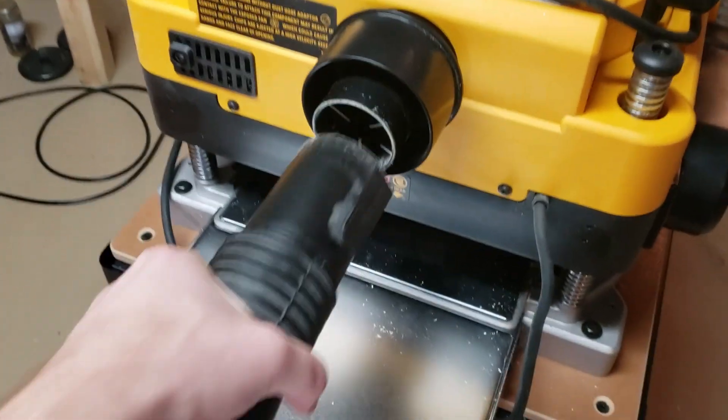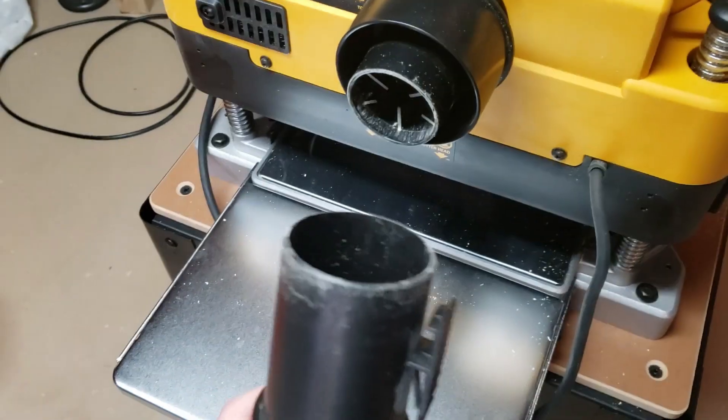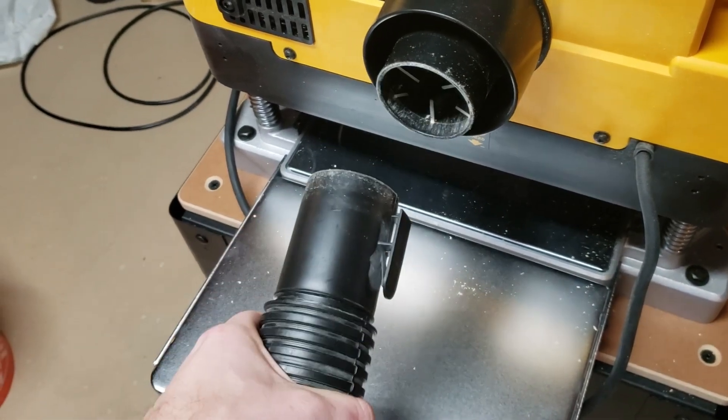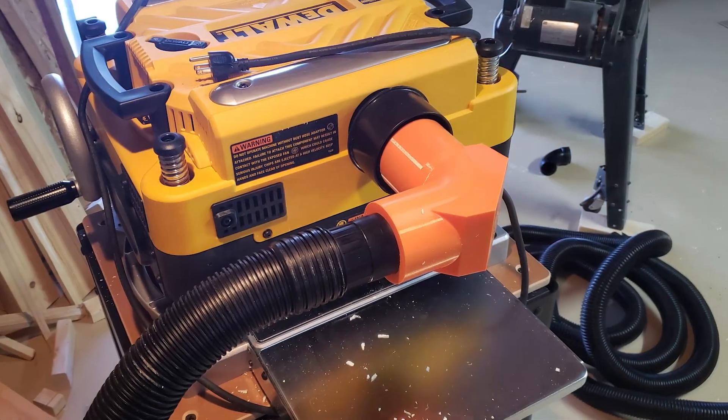Sadly, this hose doesn't properly fit onto the exhaust port of the planer. It's not an issue with the hose — it's a standard 2.5 inch hose — but it's also not an issue with the planer. In this video I wanted to give a quick look at why it doesn't work, and a potential solution.